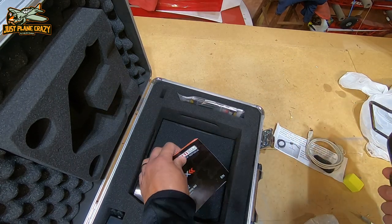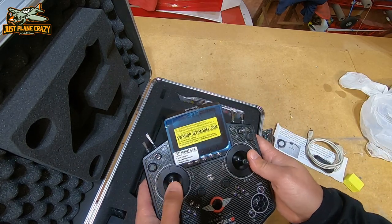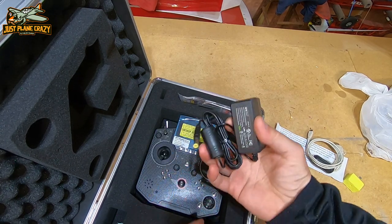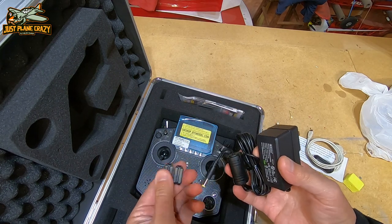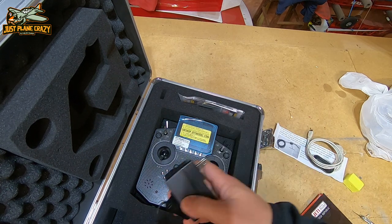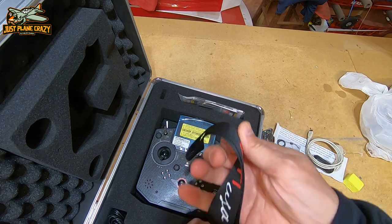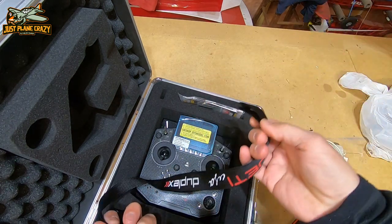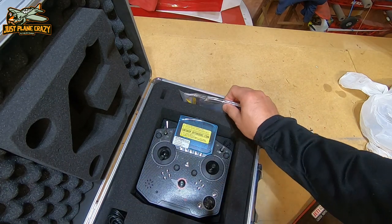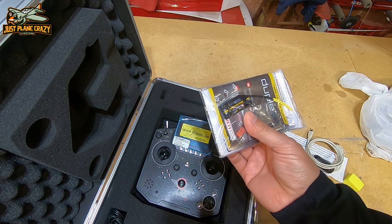Looks like some plastic here in the back, and the owner's manual. A little on the lighter side, just like I like — that is perfect. Here is the charge cord for it, a ferrite ring probably for over the cord. We've got keys for the case, a nice Jeti neck lanyard, and there is our Rex 5 receiver that it comes with.